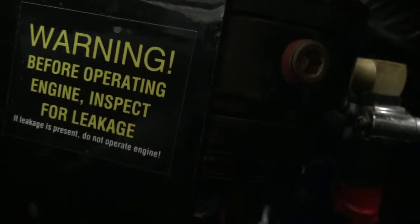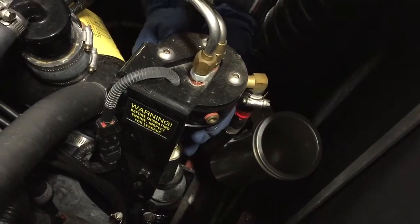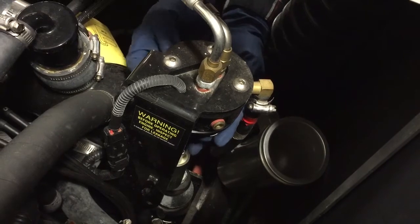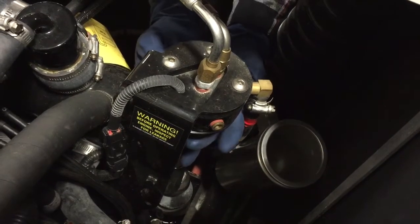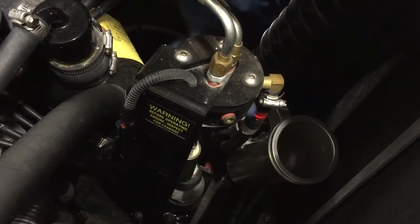Put on the top ring and feel all the way around to make sure it feels good and it's in that groove. There are two grooves — go around the fuel filter to make sure it's in both grooves. Then put a little bit of fuel on there.